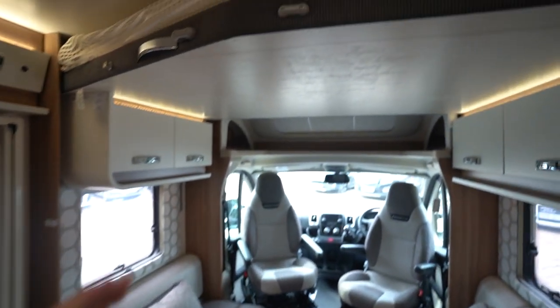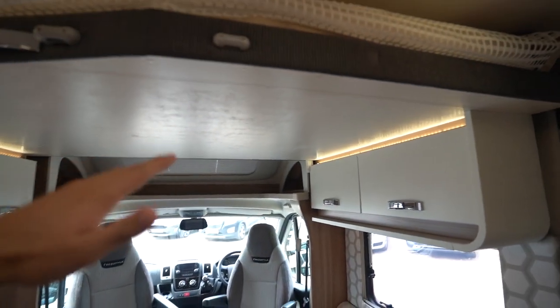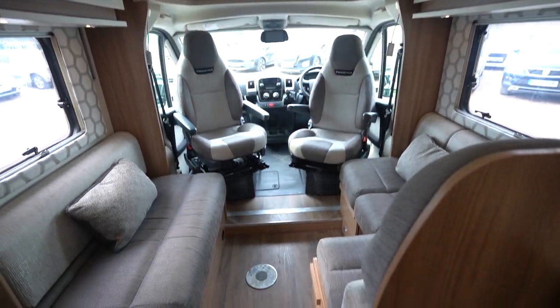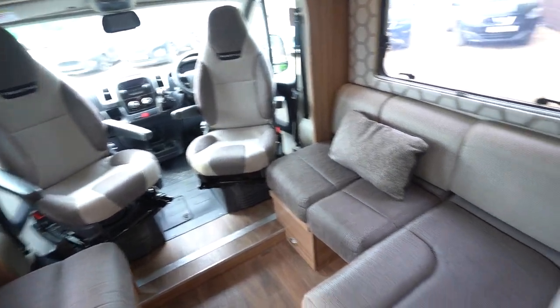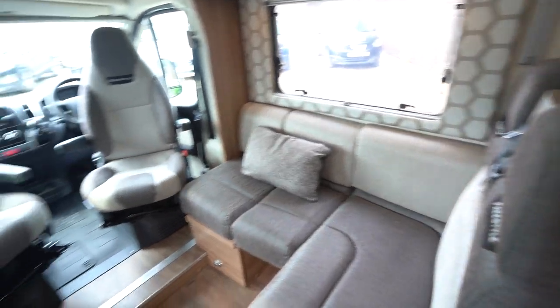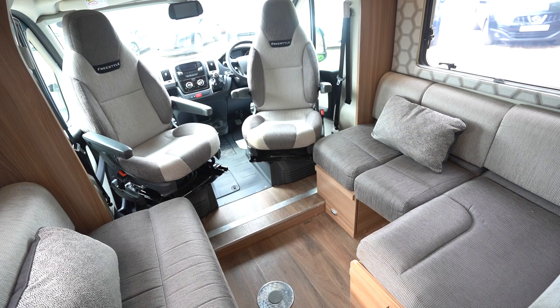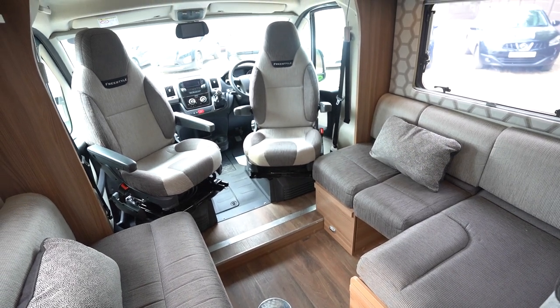Above the front lounge you've got a drop-down bed — you can see pictures of that on our website in the down position. Below here you've got your L-shaped lounge with a settee opposite, and I do believe this makes into a bed also. So it is a four berth with four seat belts.